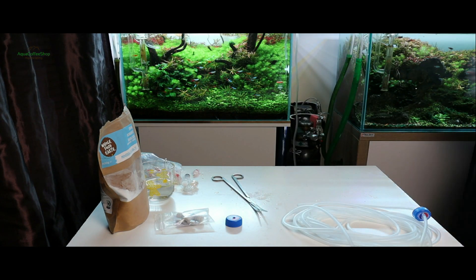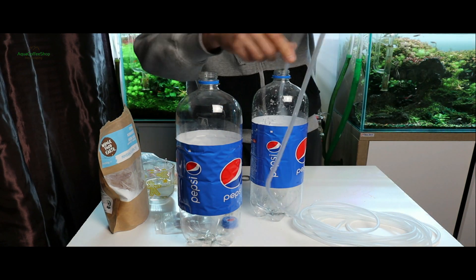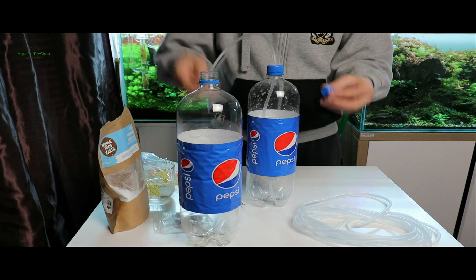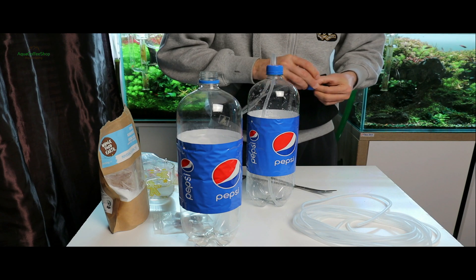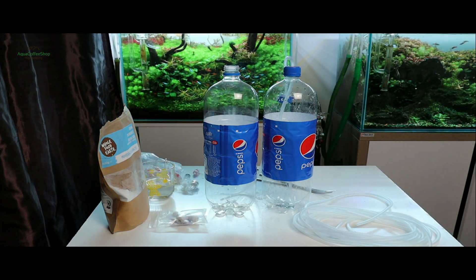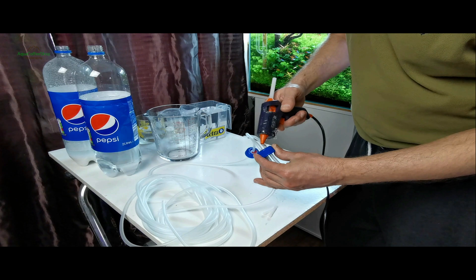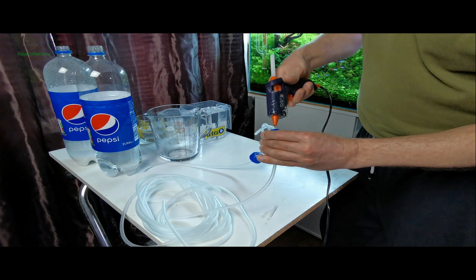În capacul cu o singură gaură vom introduce un furtun ce trebuie să ajungă până în fundul sticlei, iar celălalt capăt se va conecta la cealaltă sticlă. Sticlele vor fi una lângă cealaltă. În cel de-al doilea capac, cel cu două găuri, vom introduce un furtun de la prima sticlă și încă un furtun care va asigura transportul CO2-ului către acvariu. Lungimea furtunului dintre cele două sticle trebuie să ajungă până în fundul sticlei, celălalt furtun nu trebuie să depășească 10 cm. Se siliconează la interior și exterior, se curăță de excesul de silicon și se lasă la uscat 24 de ore.